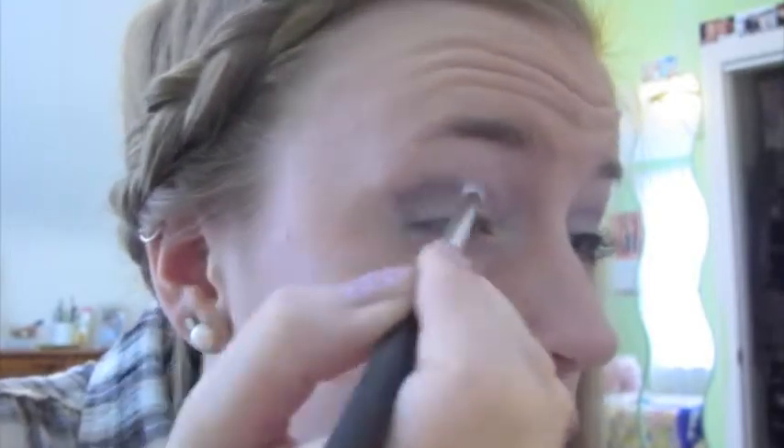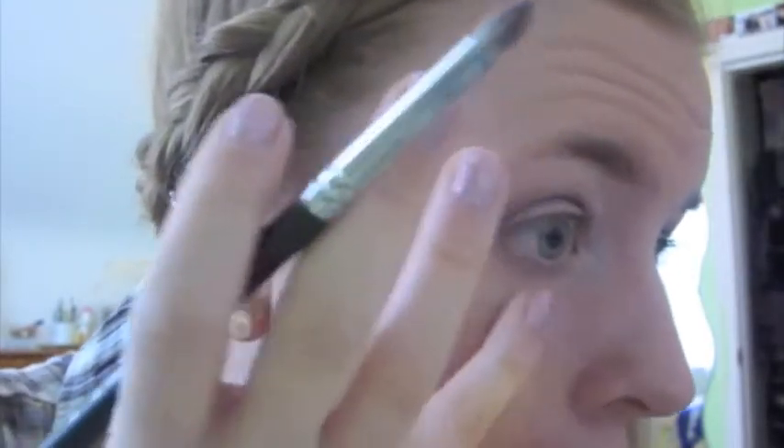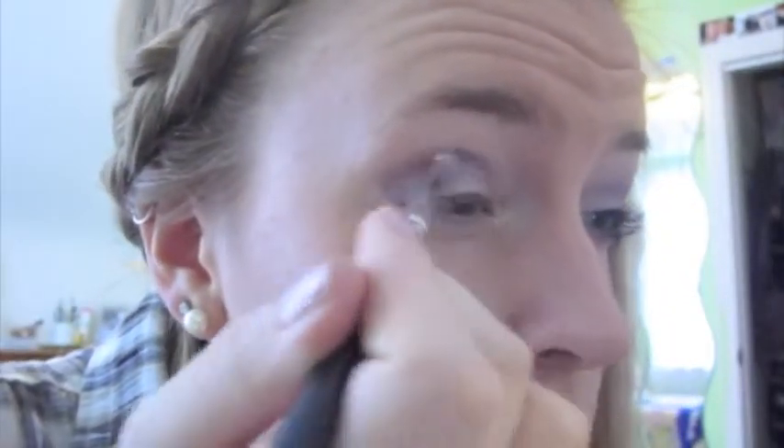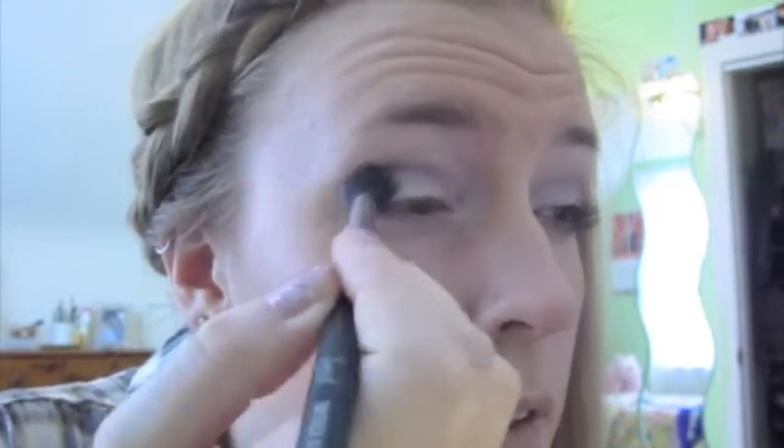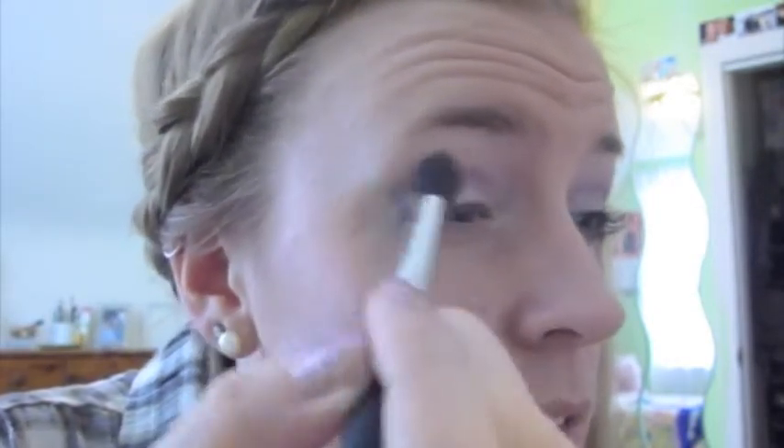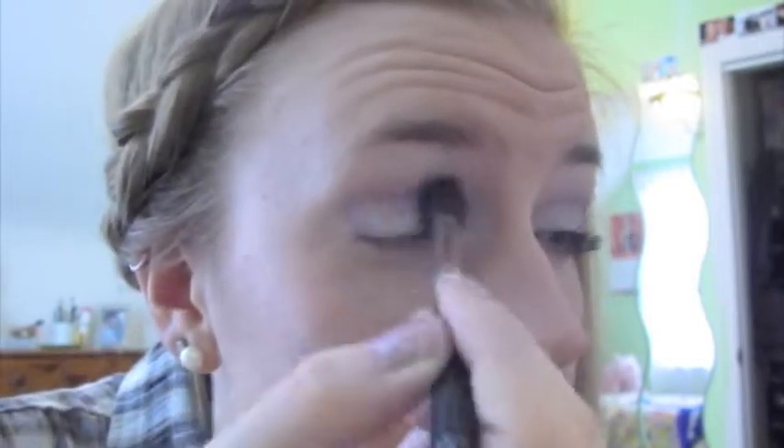I'm just going to take a tissue and work off the excess so I can work this color in. Then I'm going to take my Sigma E40 Tapered Blending Brush and just blend in the crease.